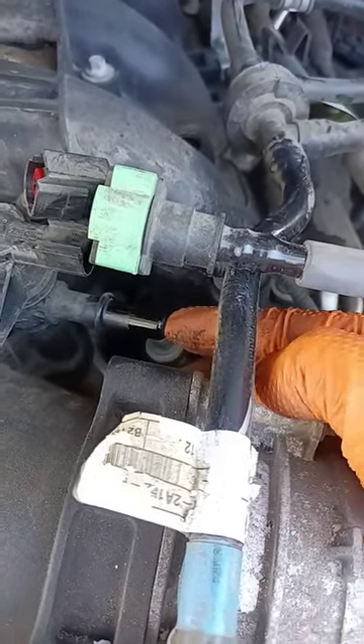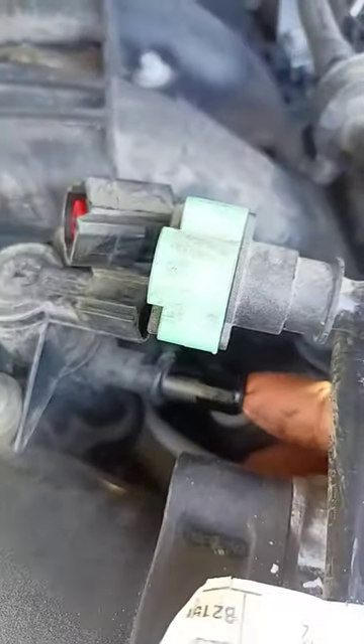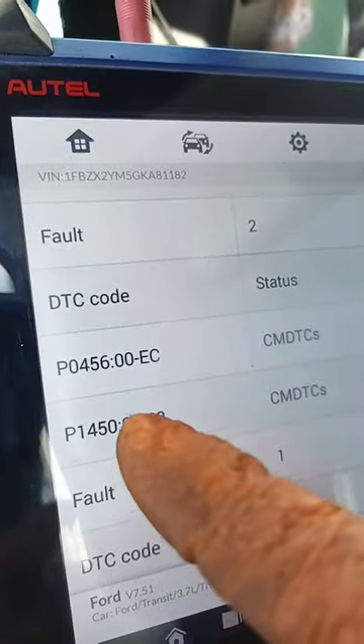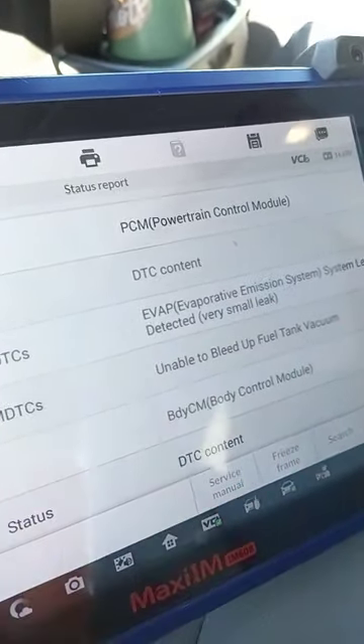If it sucks your finger, then it's bad — it needs a purge valve solenoid like this one right here. 2016 Ford Transit 3500, 1450, and a P0456 EVAP leak — unable to bleed up fuel tank vacuum.